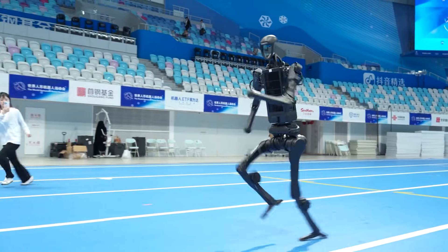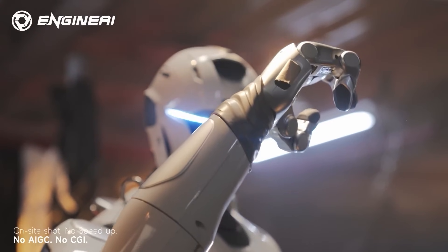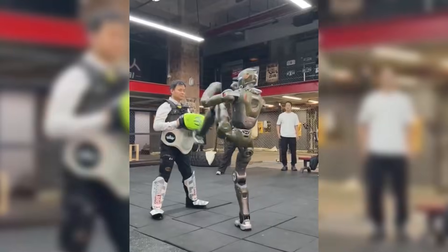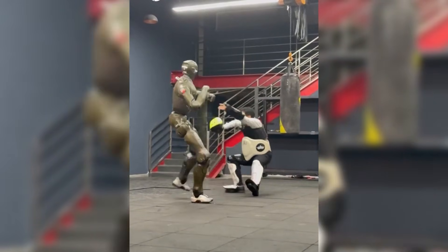While Unitree is making waves with martial arts, they aren't the only ones proving that these machines are becoming physically superior to humans. Engine AI recently released footage that silenced everyone who thought their previous demos were fake. They showed their T-800 humanoid robot delivering a strike so powerful that it actually lifted their own CEO off the ground.